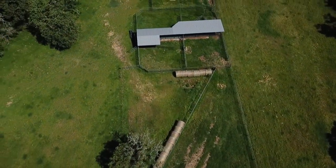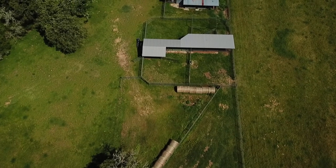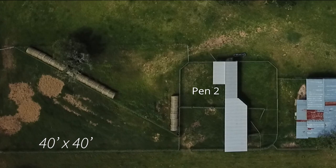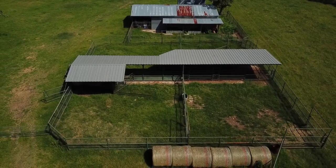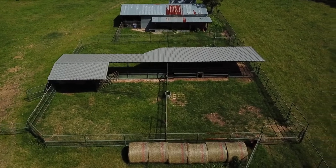As we approach the gate into the pen you can see the overall layout. Pen number one is the first pen that they come into out of the wing — it's a 40 by 40 foot pen — and then there's a gate between that pen and the second pen, which is also 40 by 40. These pens have a watering trough in between the two segments, and you can see the watering trough is right in line with the fence so that cattle can get access from either side.